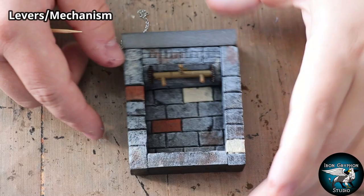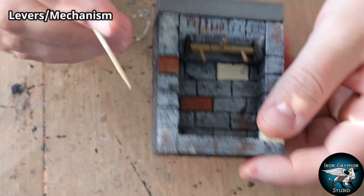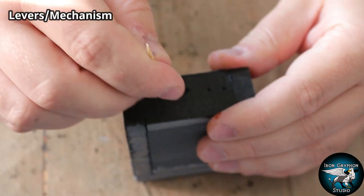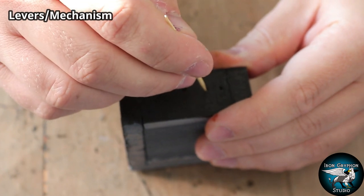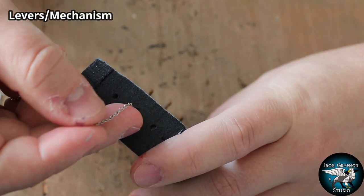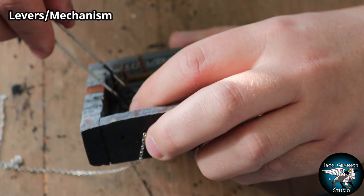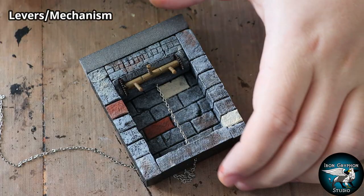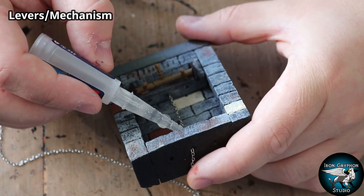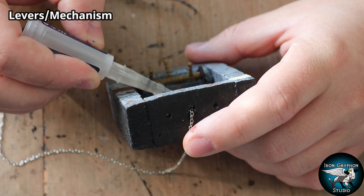I'm going to paint these cogs and gears with some Rhinox Hide, because that's a good rusty metal undercoat. I've got some holes in the top and I'm going to poke a cocktail stick through them to widen them up - these are going to house the chains for each respective lever. Just feed the chain through the top and glue it into the hole above the lever. I couldn't really film that bit, but then just slather glue all over the chain to really stiffen it up and make it more solid and durable.